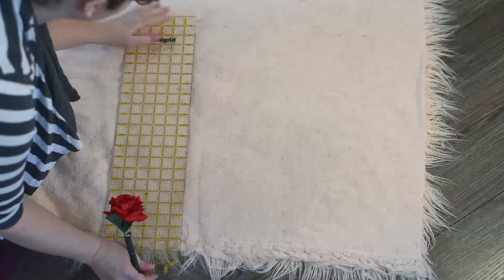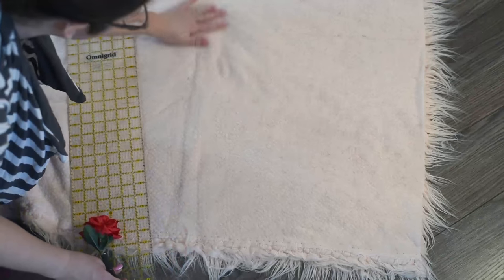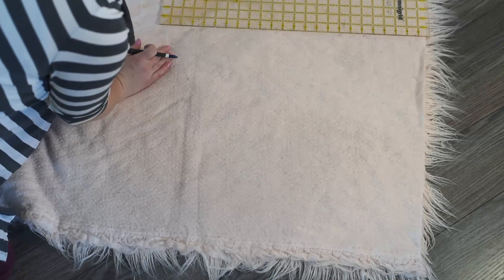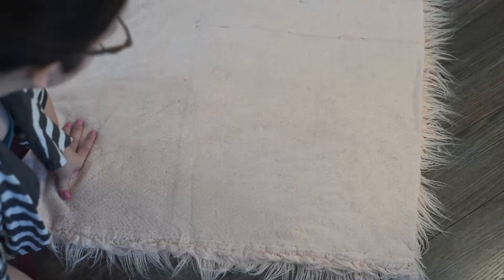Here I'm using a hard ruler and regular sewing shears to cut this fabric. I just measure everything really well so I can make sure that my cutting is nice and square.